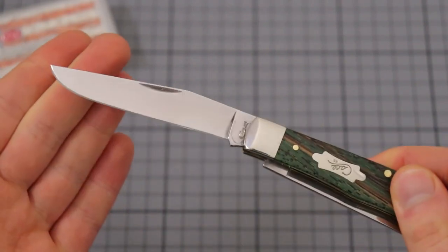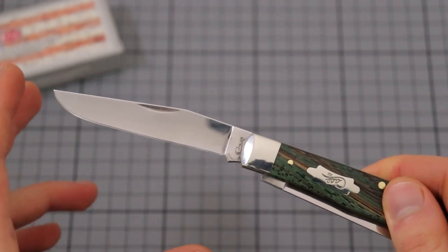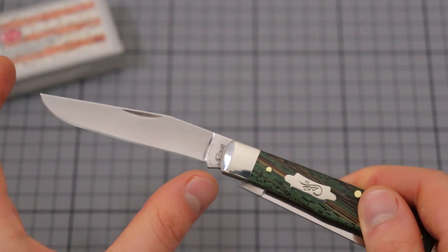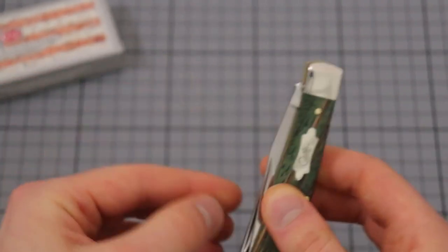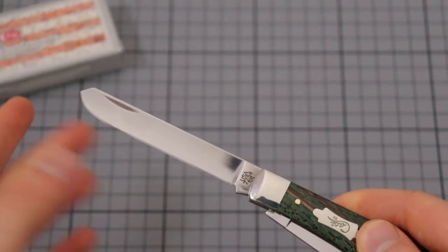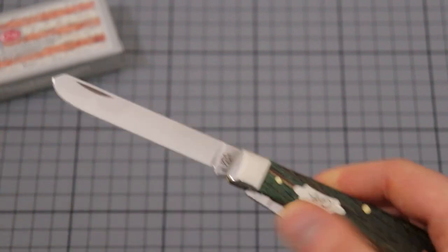Decently thin blade — it's not a large blade, but it's not overly small either. Here we have about 8.3 centimeters on the clip point, which is 3.2 inches. And then the spade blade is also 8.2 centimeters, so it's just a millimeter shorter — also around 3.2 inches.